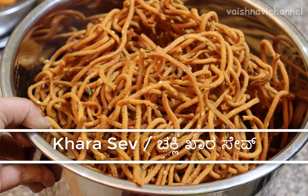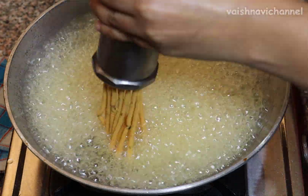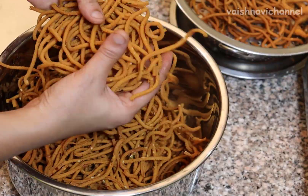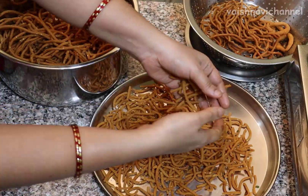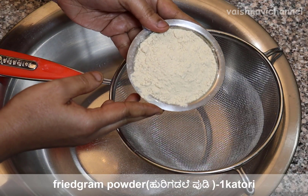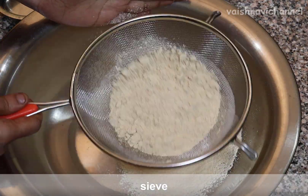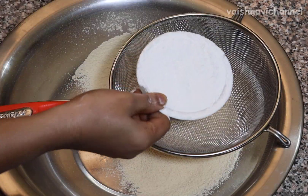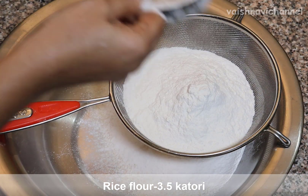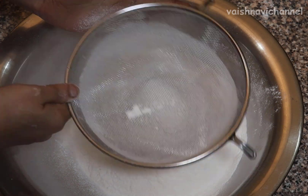Welcome to the recipe. Let's start this recipe for 15-20 minutes. Let's mix the recipe for 15-20 minutes.